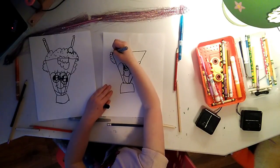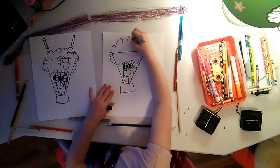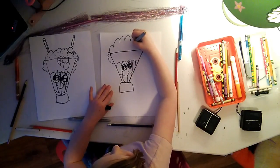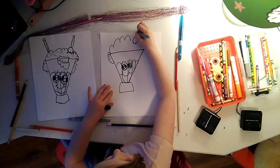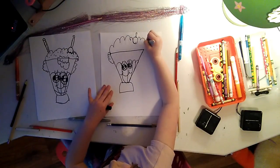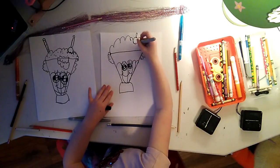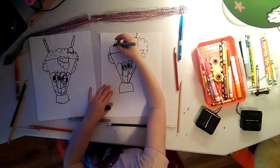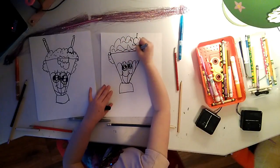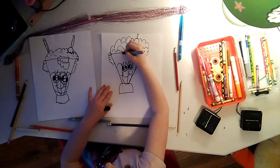Then you do some whipped cream on the side because it's overflowing with whipped cream. And I love whipped cream. Then once you've done halfway on the top of the whipped cream, do the rest and maybe a little bit more whipped cream overflow. Then you can do some bumps inside the whipped cream to make it look more like whipped cream.